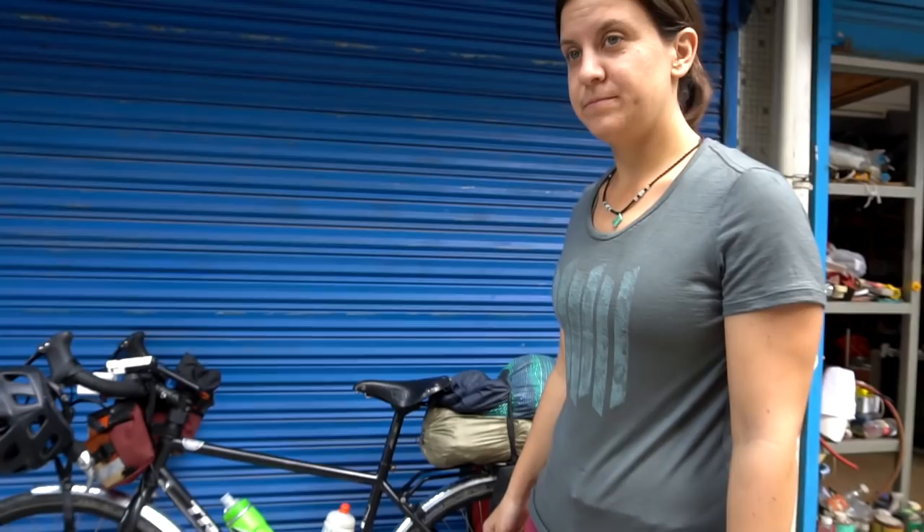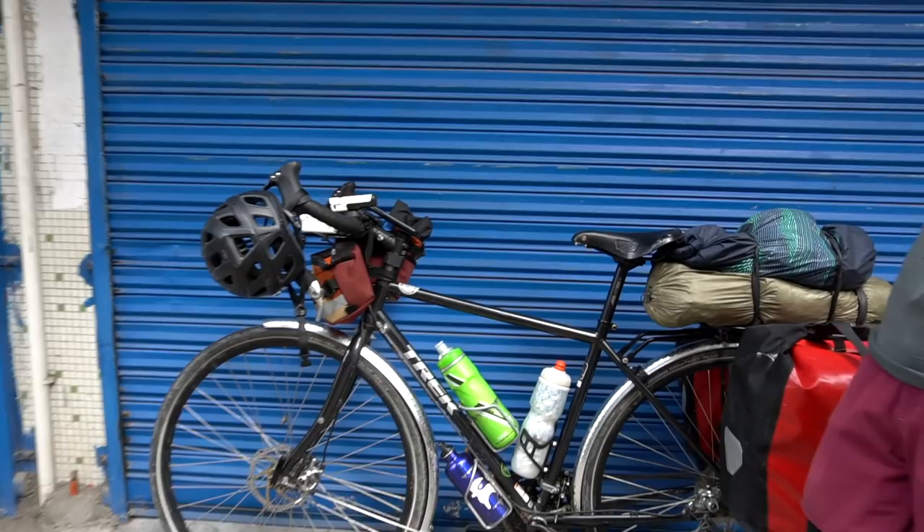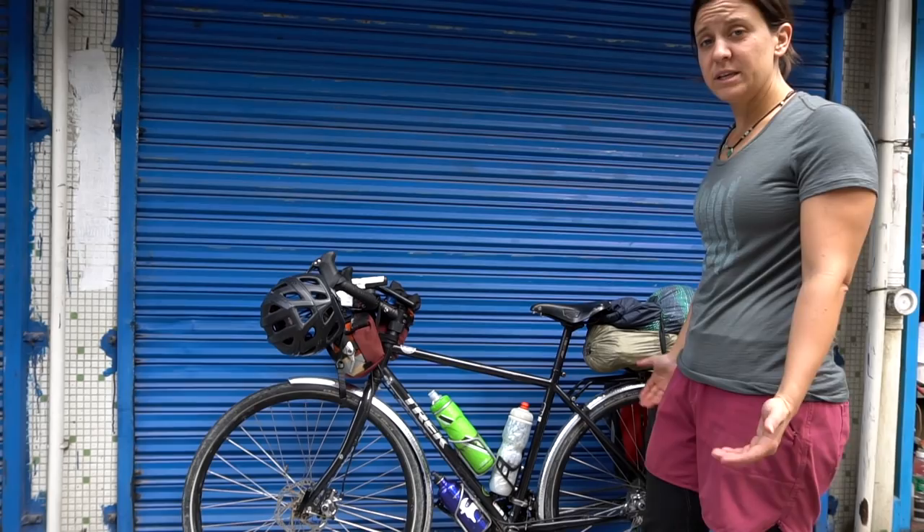All right, D-Rockula, what's your bike's name? It's Joan, after Joan Jett, because it's a black bike. A lot of creativity went into that name. It's a Trek 520 — a tried and true bicycle. It's a steel frame because we're touring. I've really enjoyed this bike. It's been very comfortable.